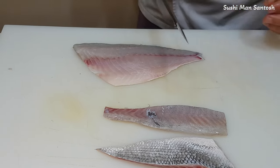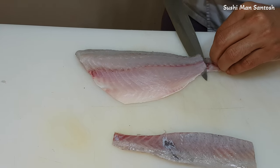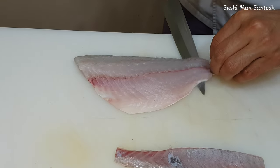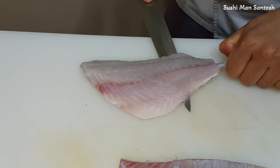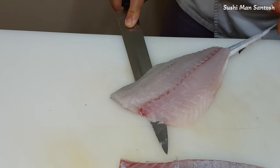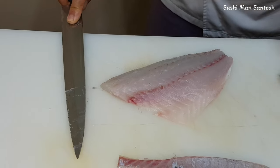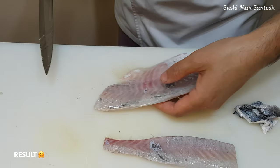I'm gonna take out the skins from here — same as that one. I'll cut here a little bit and take the skin softly and gently. Wow, it's very good. Look — nice.